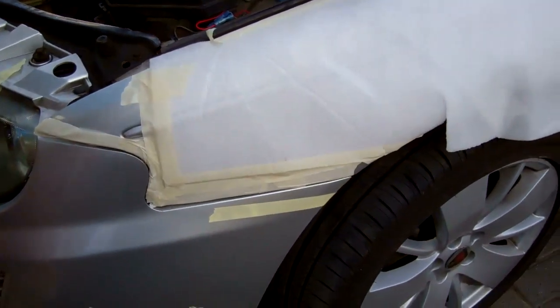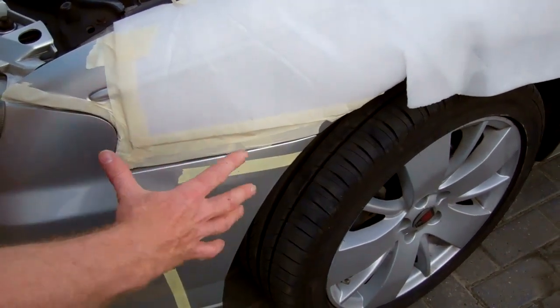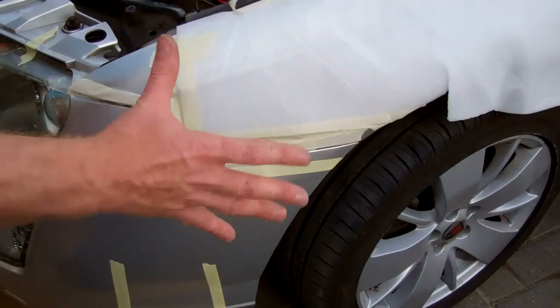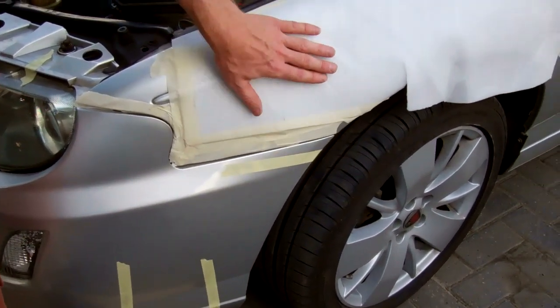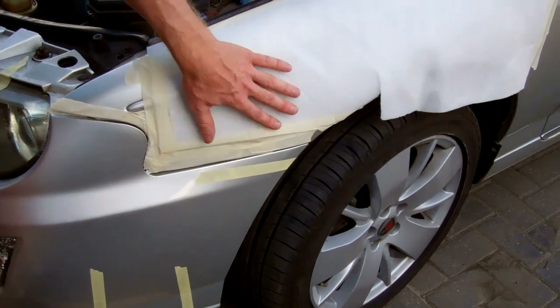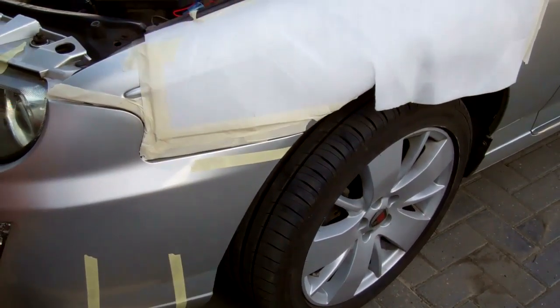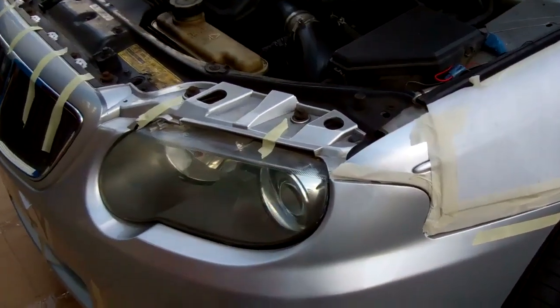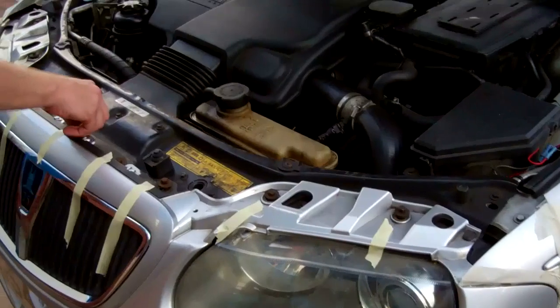A bit of advice: we've masked the wings over, because when you've undone all the screws and give the bumper a pull off, it docks into a panel and can kick out - especially if you're doing it on your own. So it's probably reasonable advice to mask these, just to stop the bumper flipping up and scratching the paintwork when it comes off.